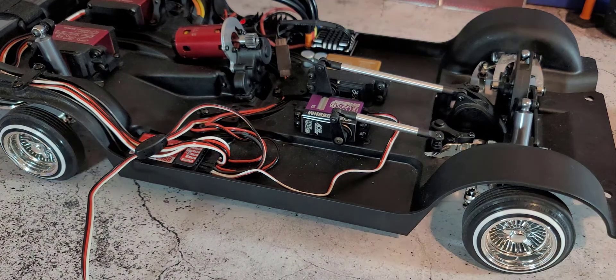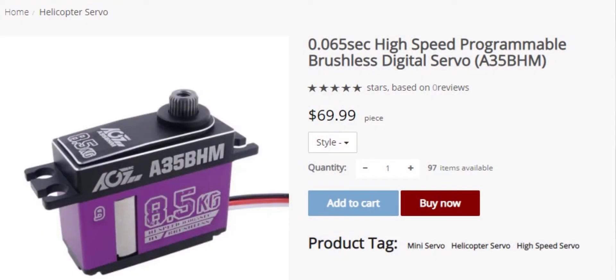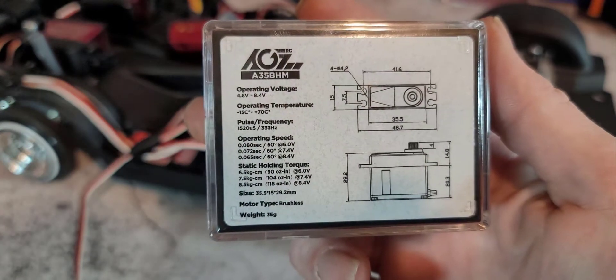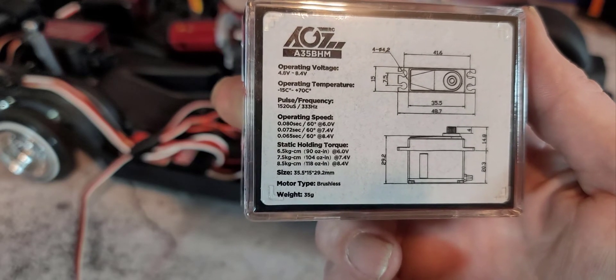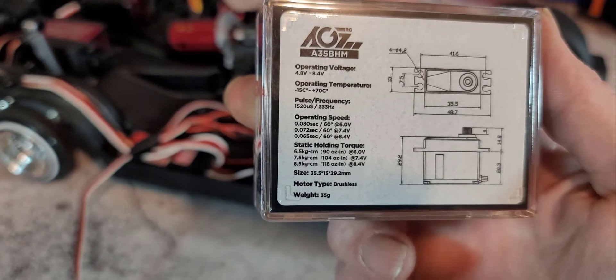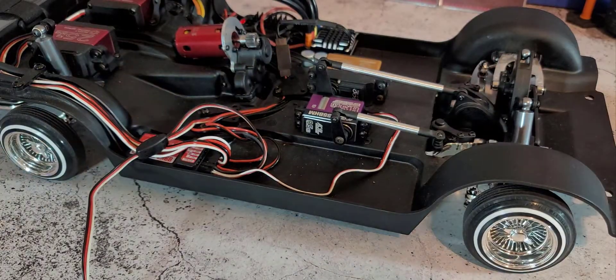This is the video I'm putting out for the upgraded steering servo. It's an AG FRC servo, the 835 BHM — an 8.5 kg servo. The specs: at 8.4 volts it's 0.065 seconds and 118 ounce-per-inch, or 8.5 kg-cm. It's a very good servo.